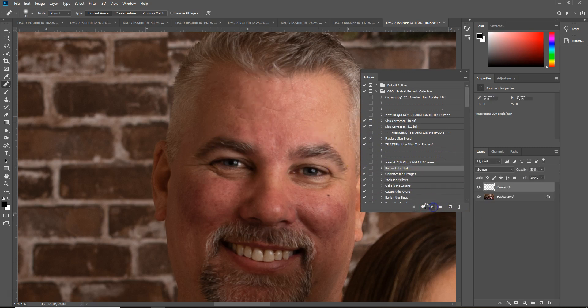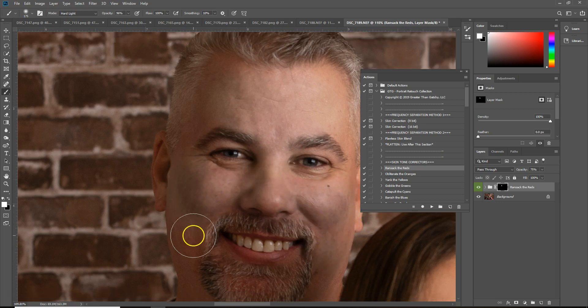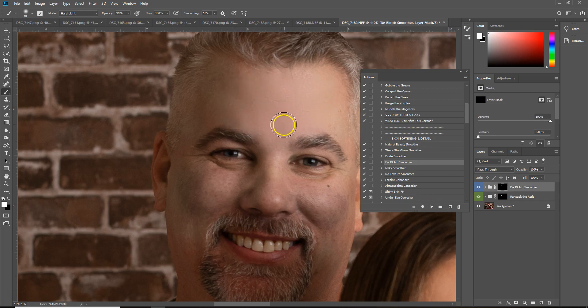You can kind of piece some of these together. So I'm going to go in here and play Ransack the Reds. Now you're going to see it's going to kind of wash his face out a little bit — so he's kind of pretty gray. But that's alright, because what we're going to do is come in here to the de-blotch smoother right here and play it. It's going to really smooth him out — it's just night and day difference just in that alone.